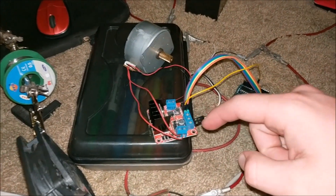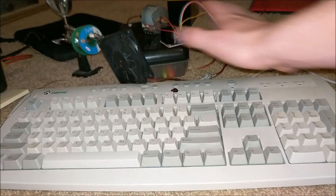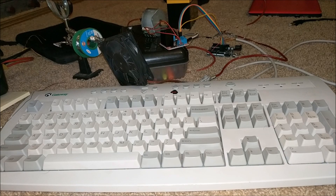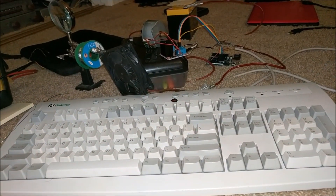Through this H-bridge driver. The whole thing is powered by this battery. Now I'm going to make another video in the future that explains how to build this whole thing in detail, and it's going to be a lot better and a lot more finished. So let's hear this thing play.